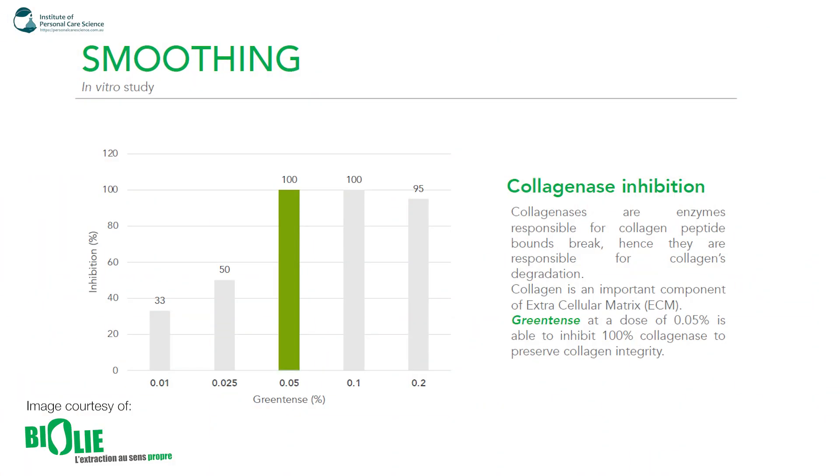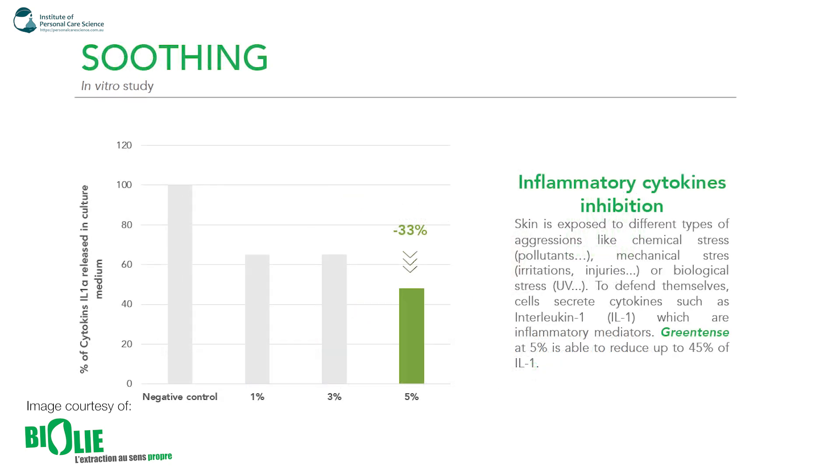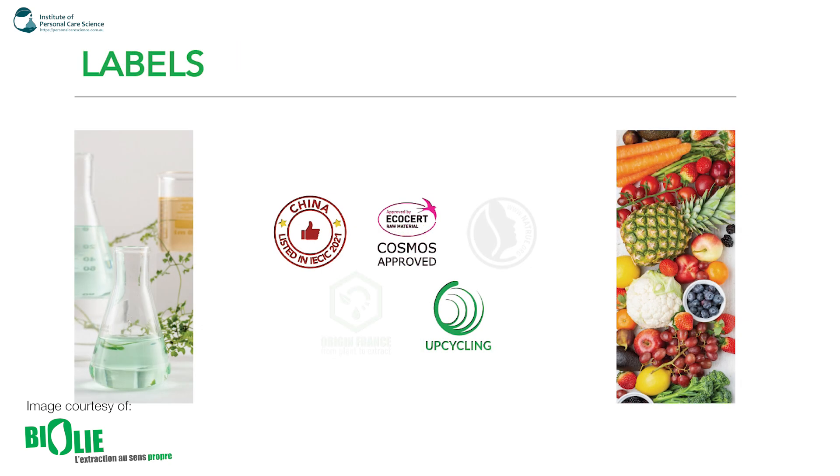It has some pretty good data: smoothing, firming, and soothing benefits. There are in vitro studies showing collagenase inhibition, and some really good firming data — a reduction of 63% of the lattice diameter, measured at 18 hours and 72 hours. It also has soothing data: inflammatory cytokine inhibition. The skin is exposed to aggressions like chemical stress from pollutants, mechanical stress from irritations or injuries, and biological stress like UV. Cells secrete cytokines such as interleukin-1 as inflammatory mediators. Green Tense at 5% is able to reduce up to 45% of interleukin-1, which is really impressive. It's also used as an antioxidant.